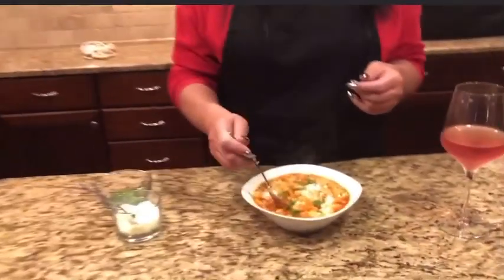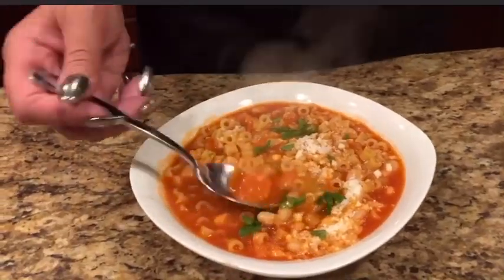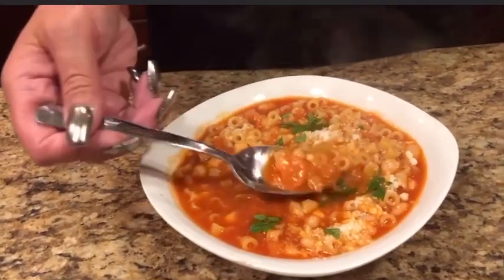We're gonna taste it and see how it is. Make sure you get all that cheese in there. Get everything on the spoon. Delicious — it's very hot, let's hope I don't burn my mouth. Mmm, delicious, very very good. We also have a little bit of vino — today I had the pink Moscato. I hope you enjoyed it. It's a simple recipe, and on a cold rainy day it's always great to have. That's Amore — see you later.